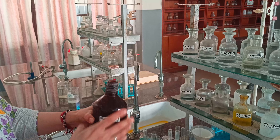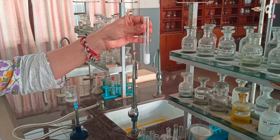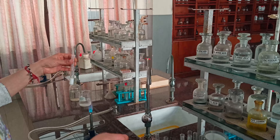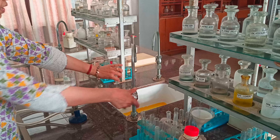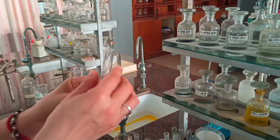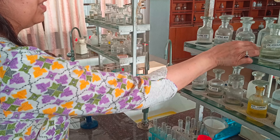We can perform one more test to confirm chloride — the silver nitrate test. We take part of the aqueous salt solution and add silver nitrate. Curdy white precipitates of silver chloride are formed. This way we have confirmed the chloride acid radical.